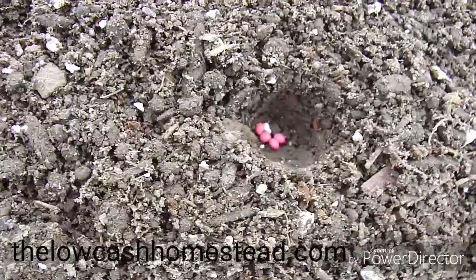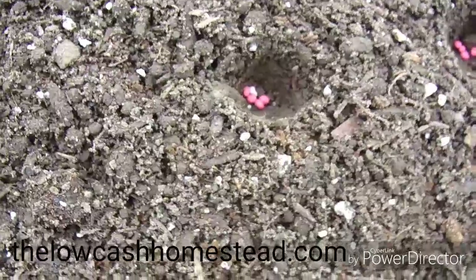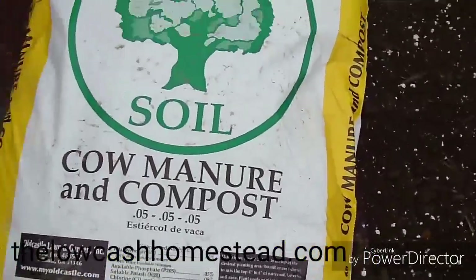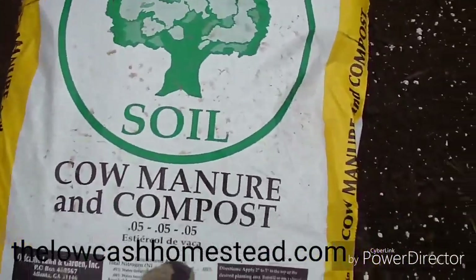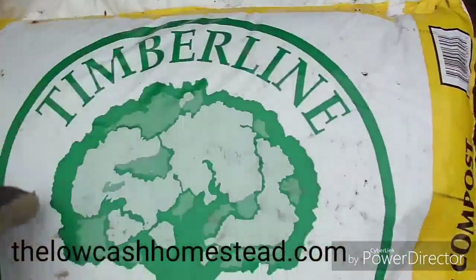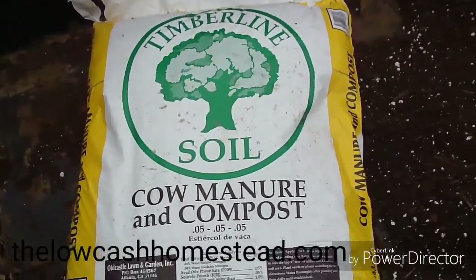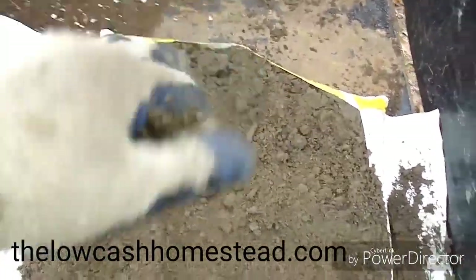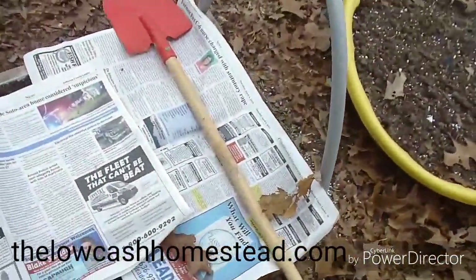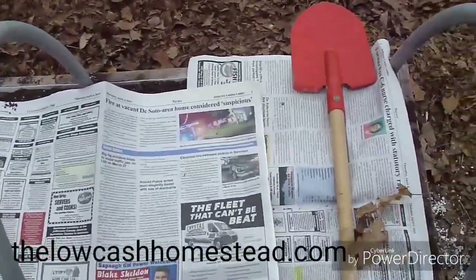So we're going to go grab some compost and manure — that's a .05, .05, .05 — and we're going to close all these holes up. We're back at the carrot boxes and we're using Timberline soil compost and manure, .05-.05-.05. Basically I'm going to slit the bag and just use my hands to dust that in to cover all the seeds. So we just dusted the cow manure and compost across the holes until they were all filled in.